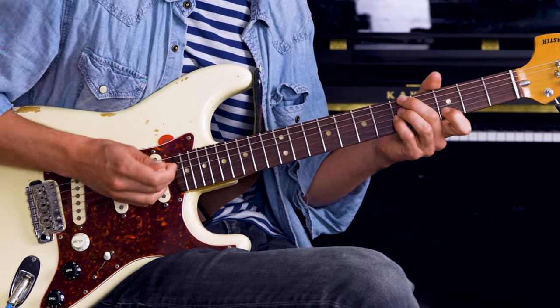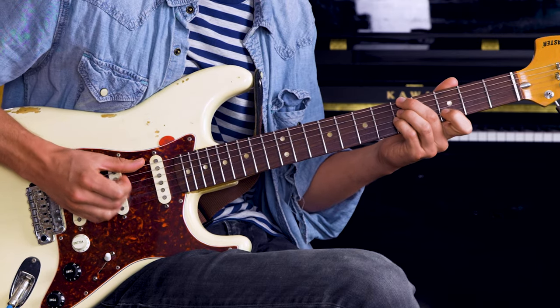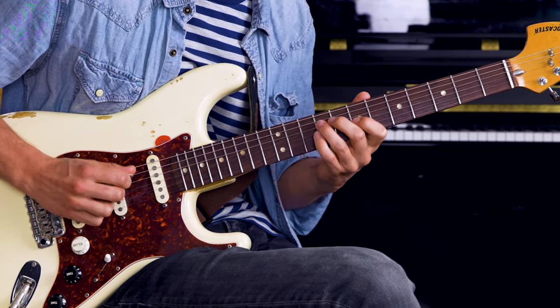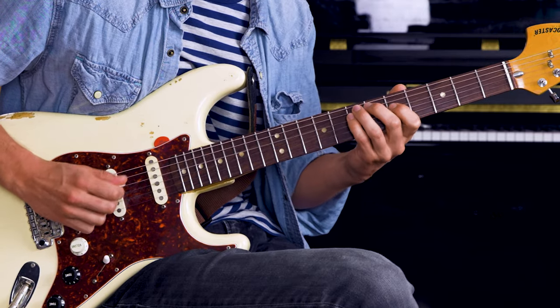So if I'm grooving in that same chord, I'm staying in A minor for most of the time, but then I'll kind of step into B minor for a second to get some cool sounds.